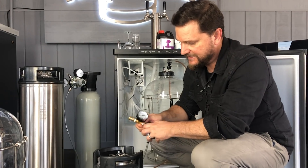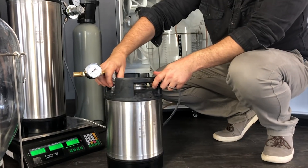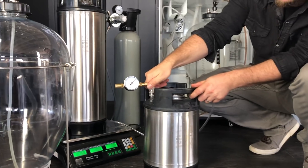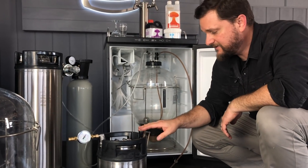We'll take off the gas disconnect and pop on the adjustable spunding valve — this is already closed. So that's sitting at 10 psi and we're now filling the 9.5 liter keg nicely and slowly.